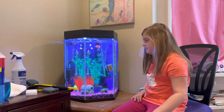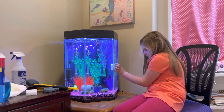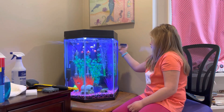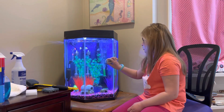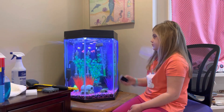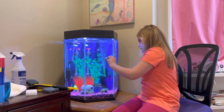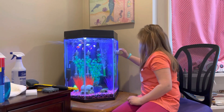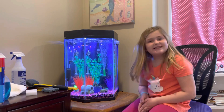Sometimes you need vinegar to do that, and sometimes you do not. And it comes right off just like that — right here, it comes right off and it floats to the top. And that is basically it for today.